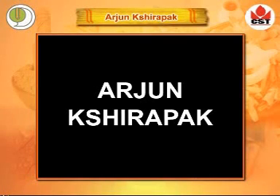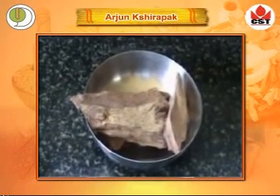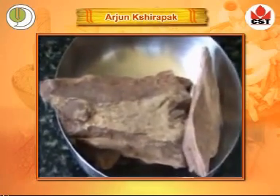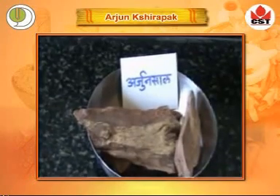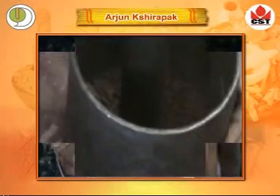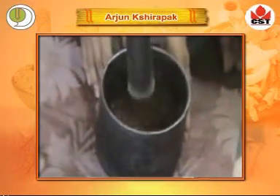Arjun Kshirapak. Take the bark of Arjun and crush it in a grinder to form a crude powder.